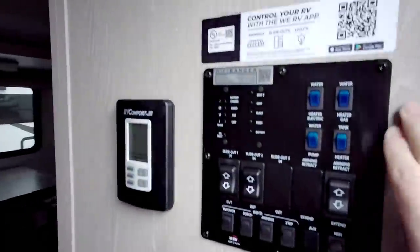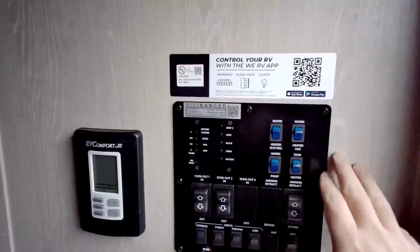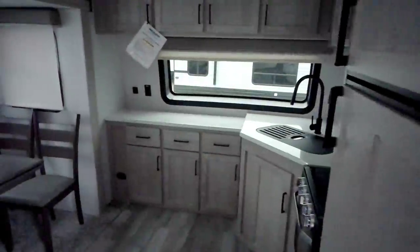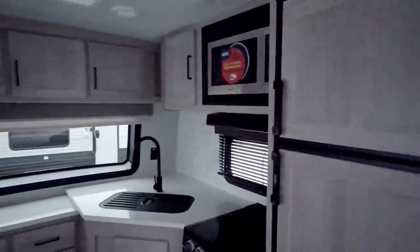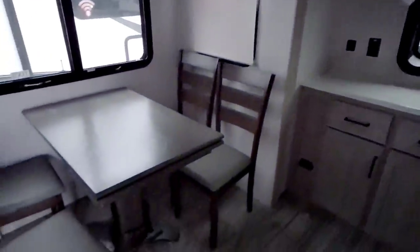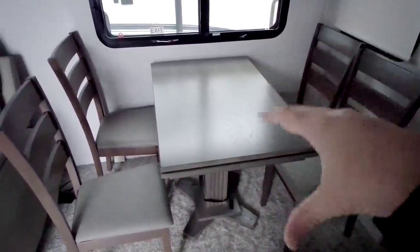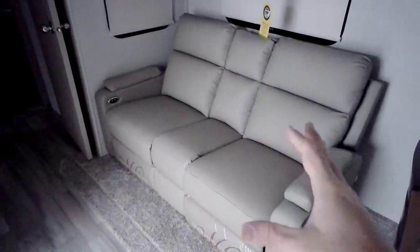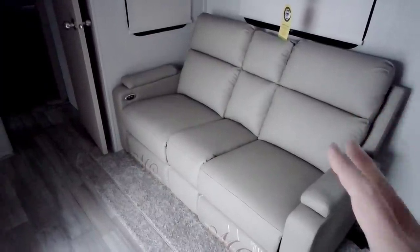Stepping inside, you have your control panel directly to your right — AC controls, all your slides, awning retract, water tanks, and all your lighting are right here. Coming around, this is a front kitchen unit with a cornered sink. There's a nice freestanding dinette with four chairs already out — I always like it when all four chairs are set out so you don't have to dig for them. There's a nice sofa with electric controls at the end to help it recline — a really, really nice setup.